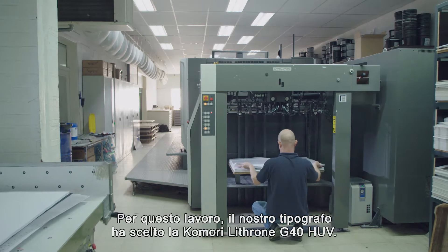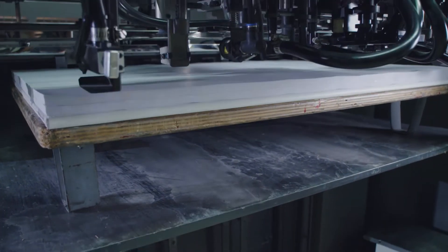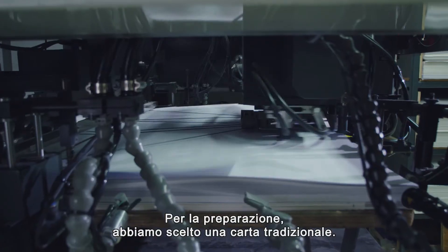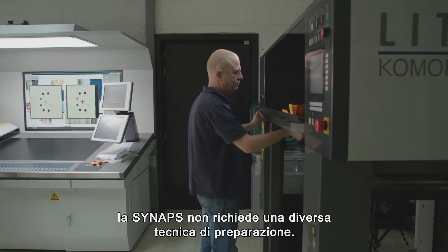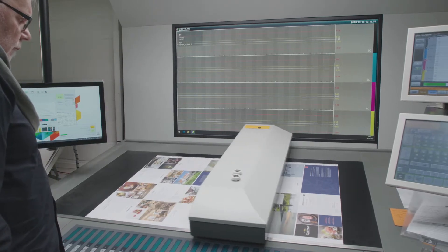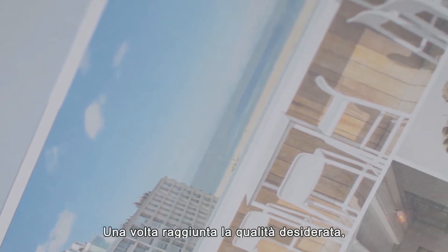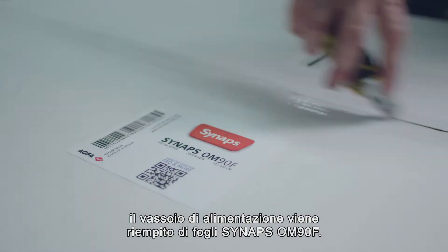For this job our printer selected his Komori Lithrone G40HUV. For the make-ready we use standard paper. Since Synapse prints like paper, the make-ready on paper is valid as make-ready for Synapse. Once the desired print quality is achieved on paper, the input tray is loaded with Synapse OM90F.